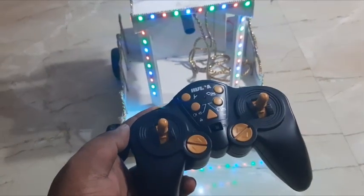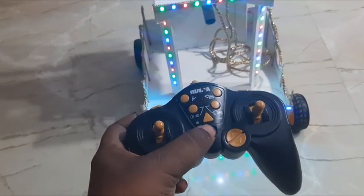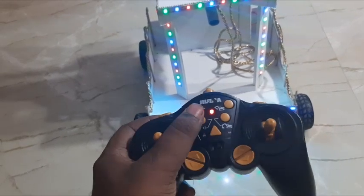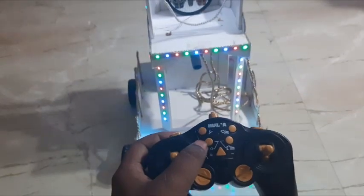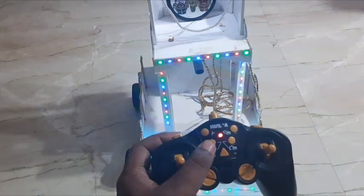This is the remote for the chariot. This is the power. Once I turn on the remote, it connects with the chariot. Now you can see the LEDs can be turned on or off with this remote.